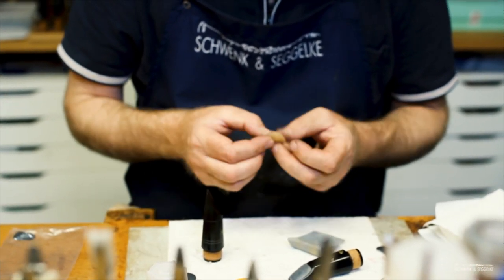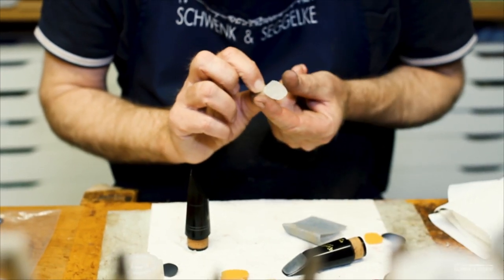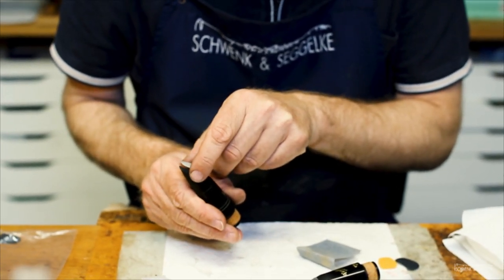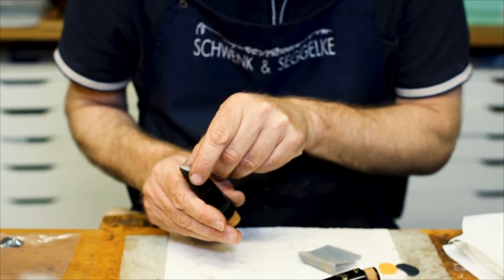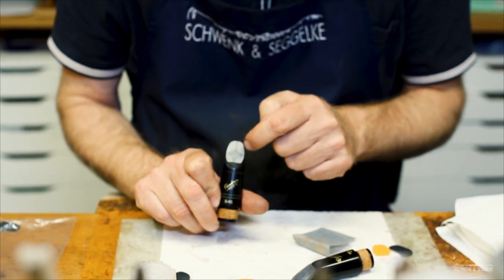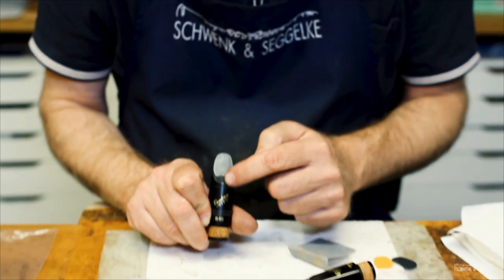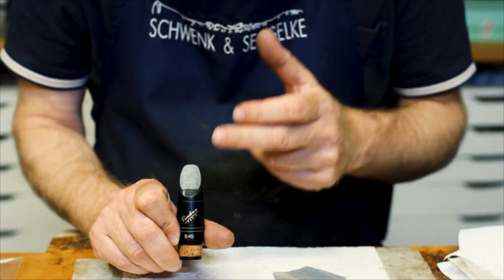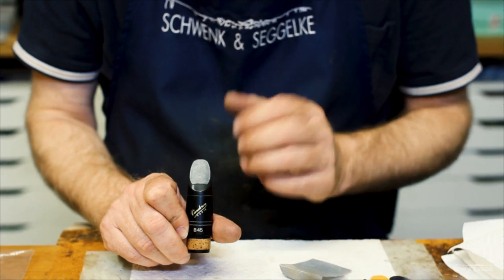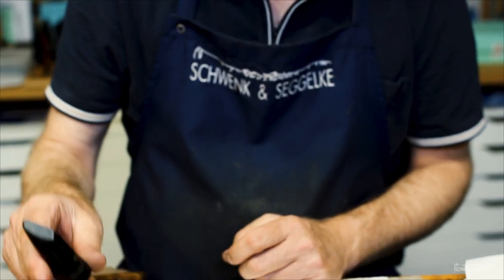Prepare by removing the protection layer. Take the cushion by the side — don't touch the adhesive part. Concentrate on fixing the right position: not too high and very symmetric. You can see where it gets dark that contact is being made. Use your finger to press it down to establish full contact with the mouthpiece. After pressing the mouthpiece cushion on, wait a short time to allow the glue to fix in the best way — leave it apart for about 50 minutes.